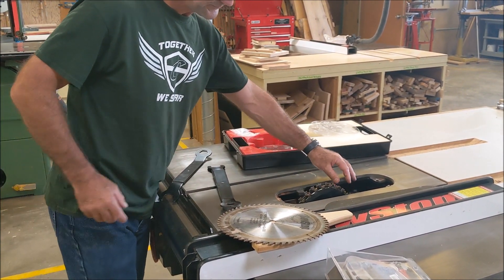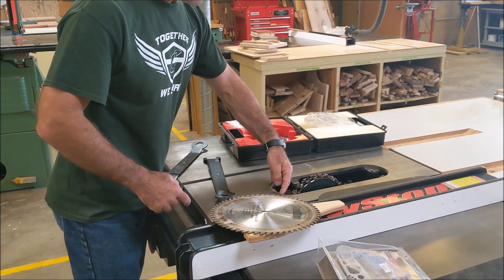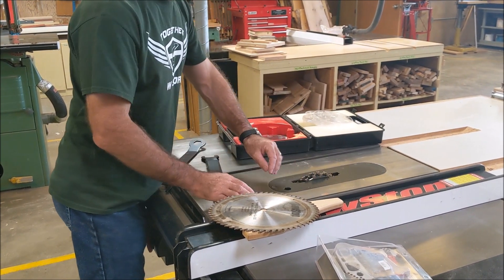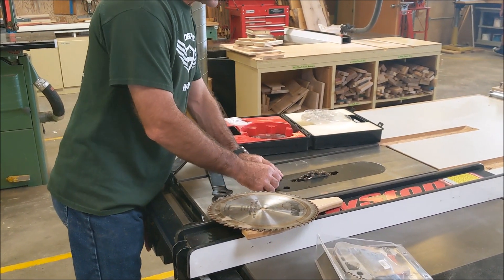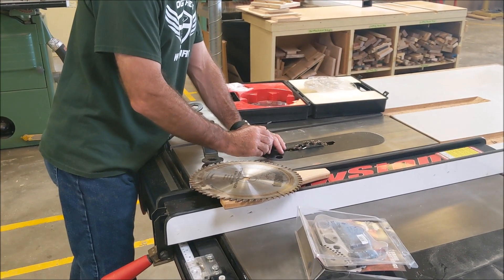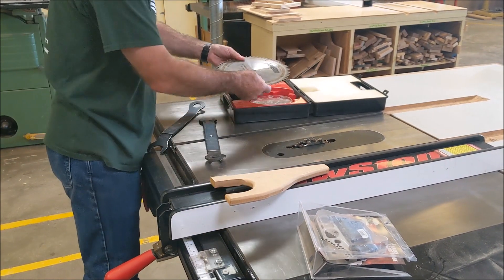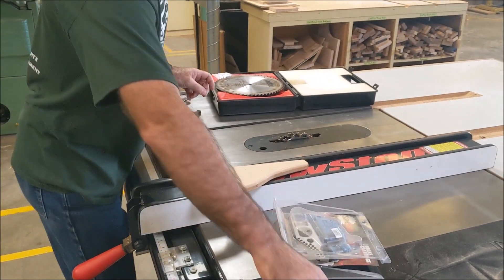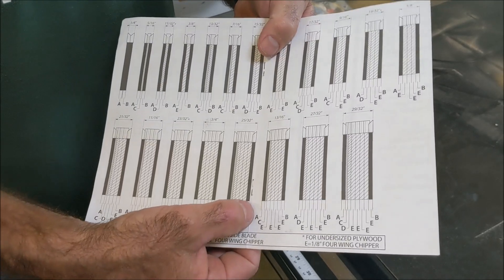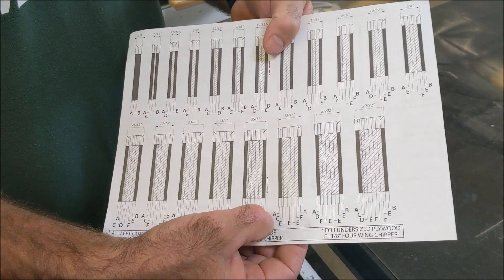Now I've got that dado stack in there. I check my nut, none of my teeth are stacked on each other. I clean this up a little bit, my faceplate goes back in and gets screwed back down. Don't leave this stuff just laying around all over the place. Let me just double check - here's 13/16ths, I have an A, a C, one, two, three, four E's, and then my outside plate. So that's it there.